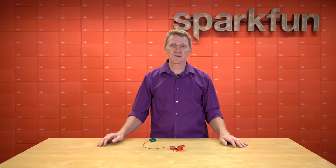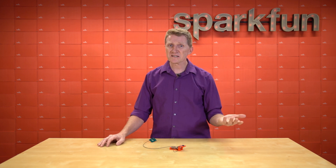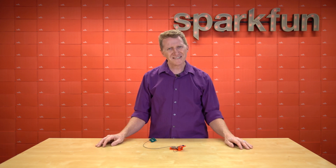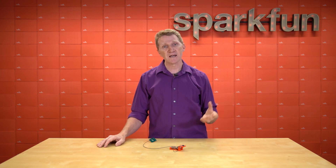As always, we've written an Arduino library to quickly get you up and running. I took this module, connected it to my RedBoard Qwiic, loaded the example, and in seconds it was up and running, giving me both air velocity in miles per hour and meters per second.